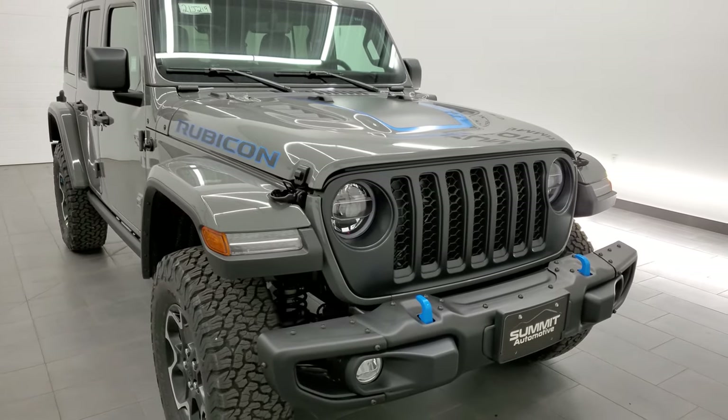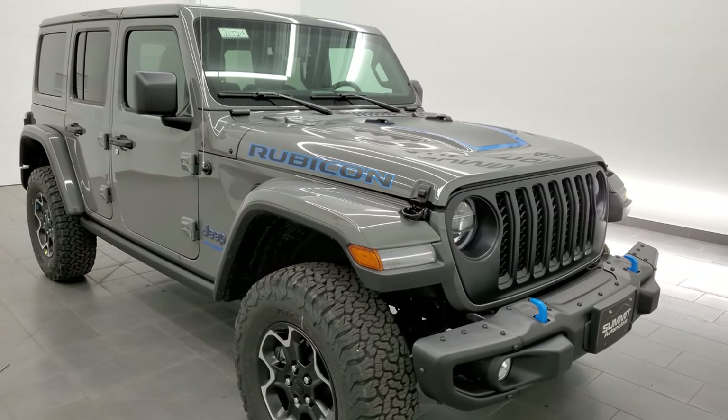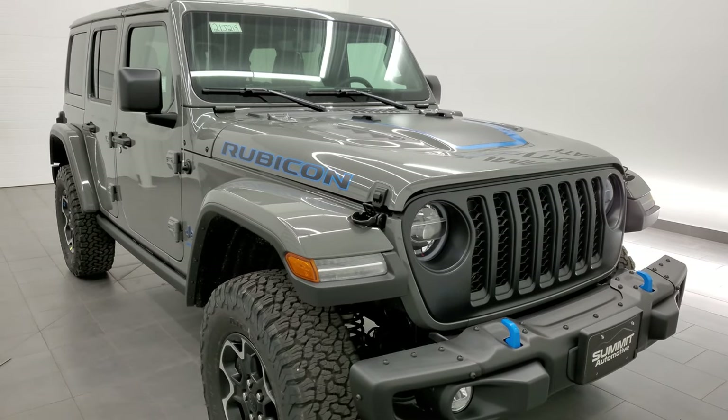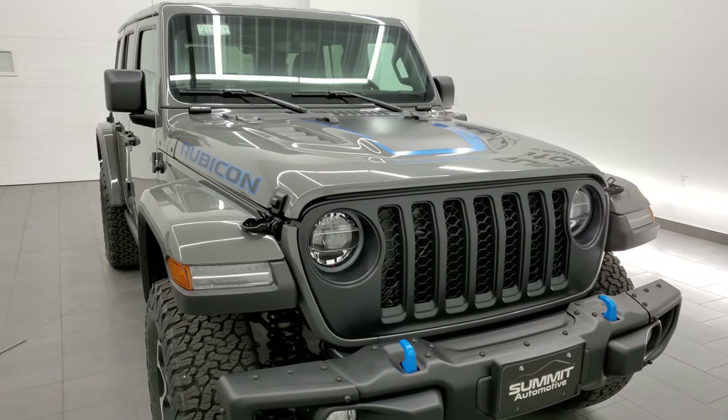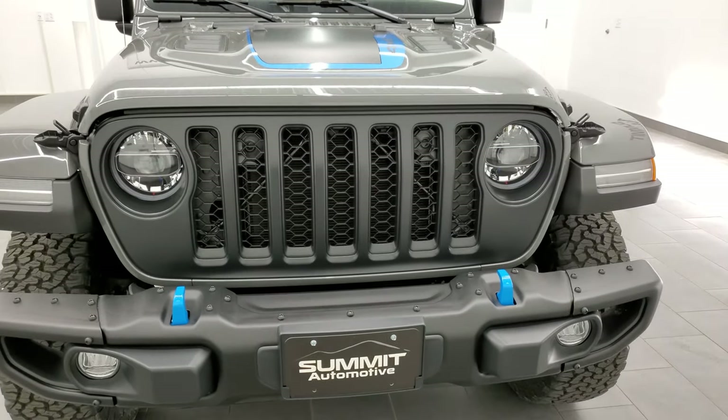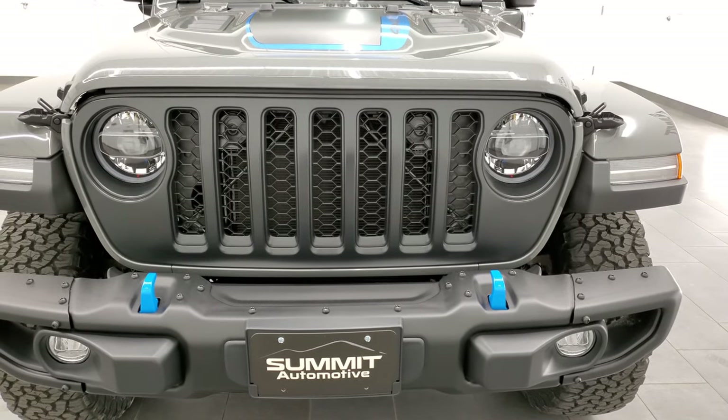I'll show you the window sticker and talk about my recent experience — I just took this on a test drive. You can see that video in the upper right-hand part of the screen. First, we're going to go over everything on this particular Wrangler.